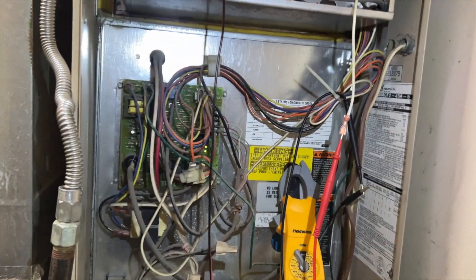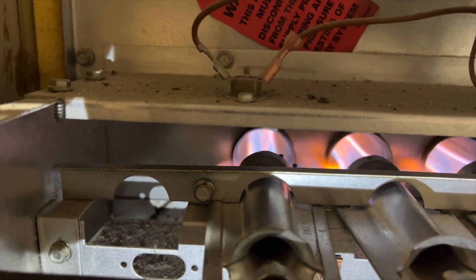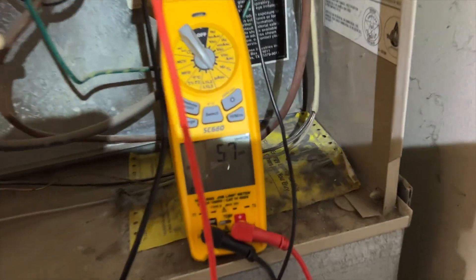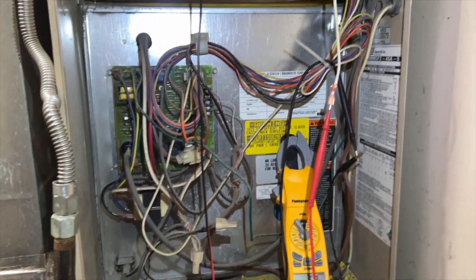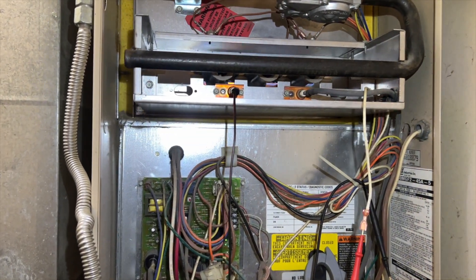We're gonna let her run for a little bit and see how she does. Might want to check the gas pressure too. We definitely got flame sense now. Sometimes it doesn't even look that dirty but it's enough to prevent it from working.